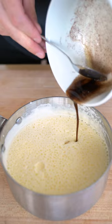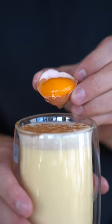Finish with a little nutmeg. Strain it, a little more nutmeg, and here it is. Reminds me of the holidays.